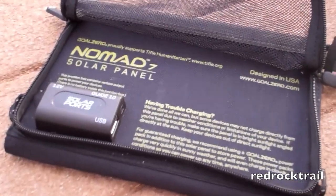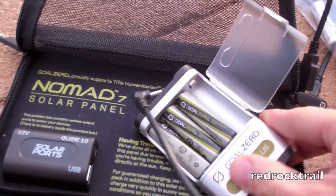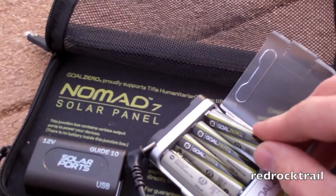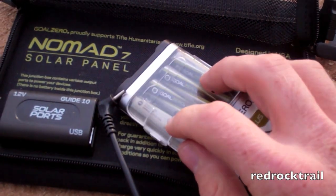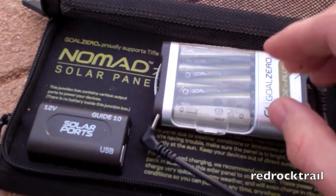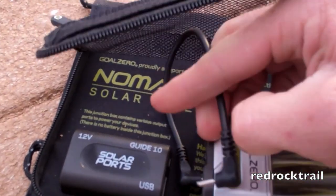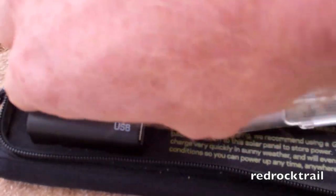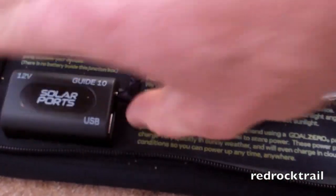Here's the Guide 10 battery pack. Essentially, the batteries just snap in like so. It's got a pretty firm closure, and you're able to rotate it so that the cabling fits in appropriately, and then it plugs right in here. There's technically no on button — it's on when it's plugged in.